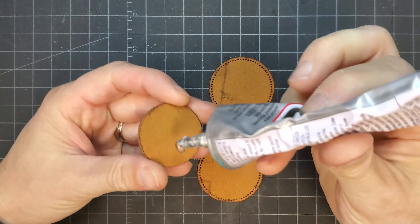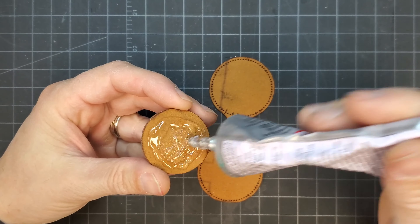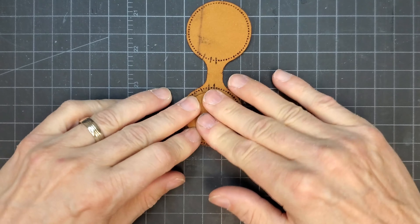I also had cut some circles of the faux leather to use as padding so the keychain wasn't totally flat. I glued a couple of these circles together and then glued them into what would be the inside of the keychain when it was folded.